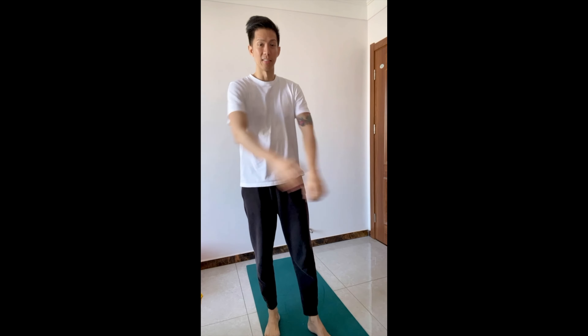Hi guys, good morning! Today we are going to do 500 air squats — full range of motion, like this. That's considered one, and we're going to do 500 of that. Before we begin, let's do some stretching from head to toe. If you want to skip the stretching and go straight to the air squats, you can do that.